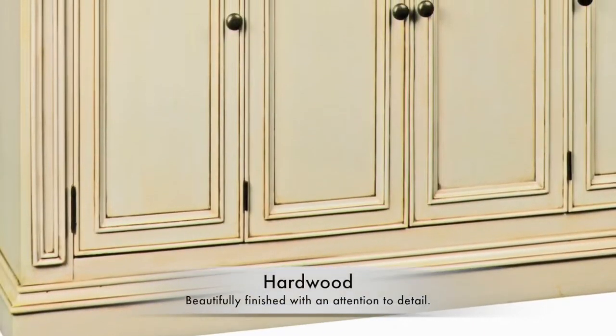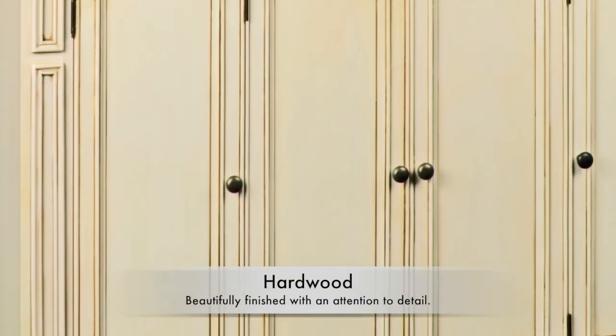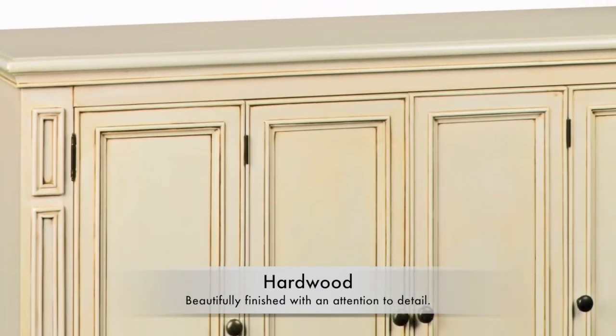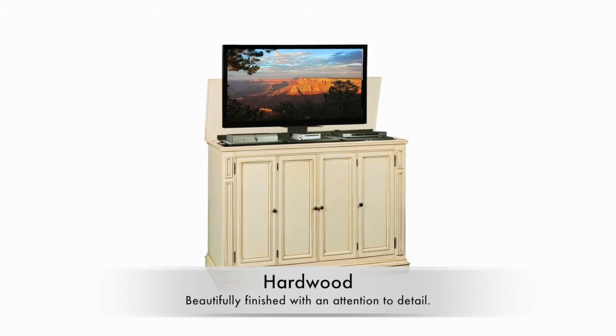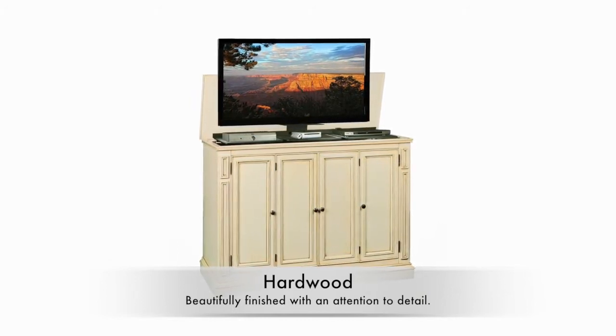One of the first things people notice is the beautiful finish and high quality details such as the intricate moldings. The Harbor features wood that is meticulously finished by hand. Beyond the beauty of our Harbor Cabinet lie the hidden features that truly separate TVLiftCabinet.com from other manufacturers.